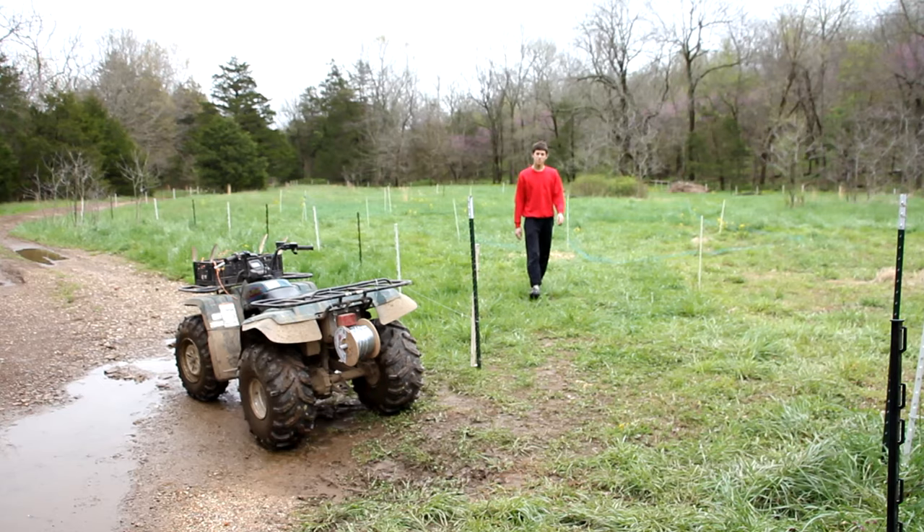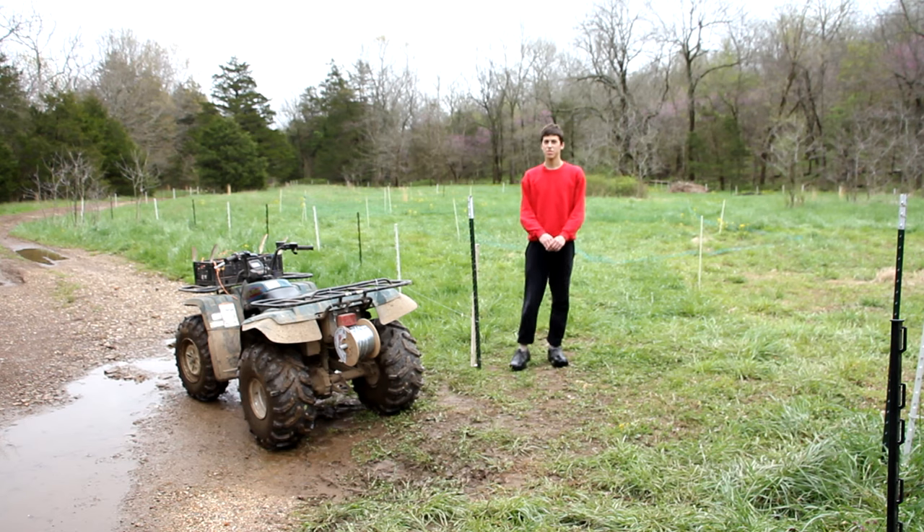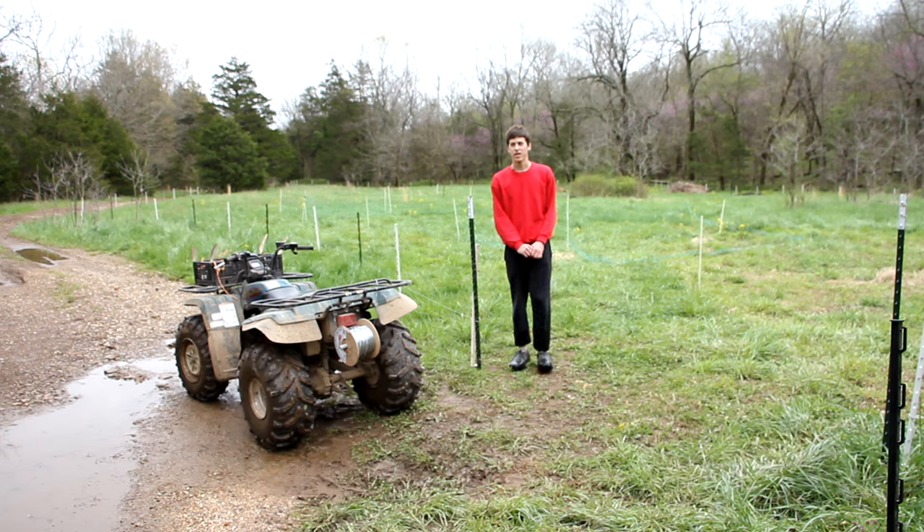Okay so I completed the first wire going all the way around the pasture perimeter, and now I just need to do two more — I'll do one in the middle and one at the top. I'm just doing three wires total because we're going to be having sheep living in this pasture and they stay in a three-wire electric fence just fine, so that will be all that's necessary.